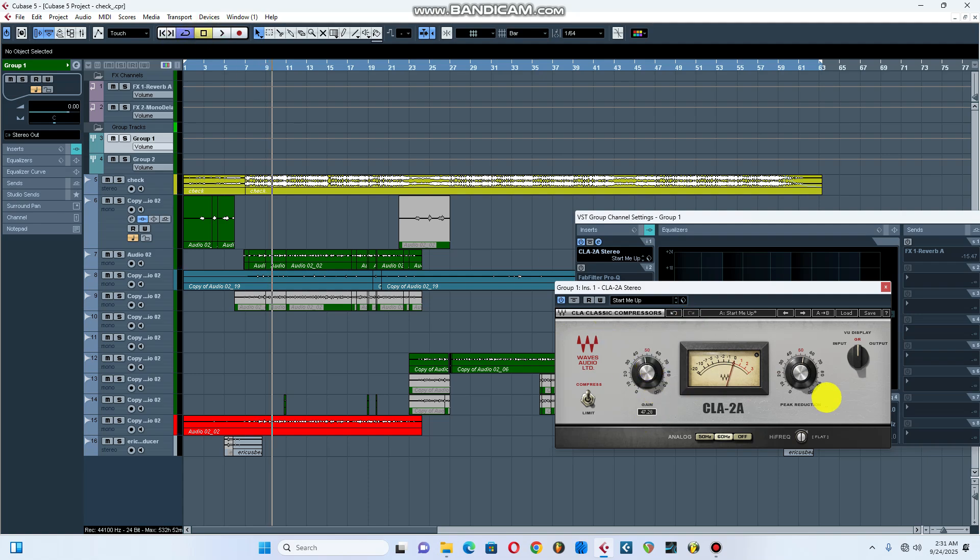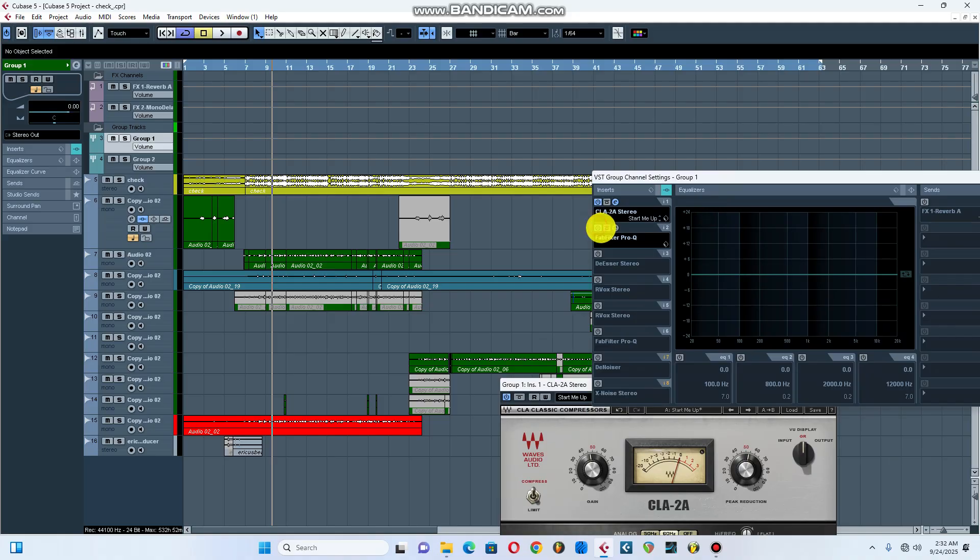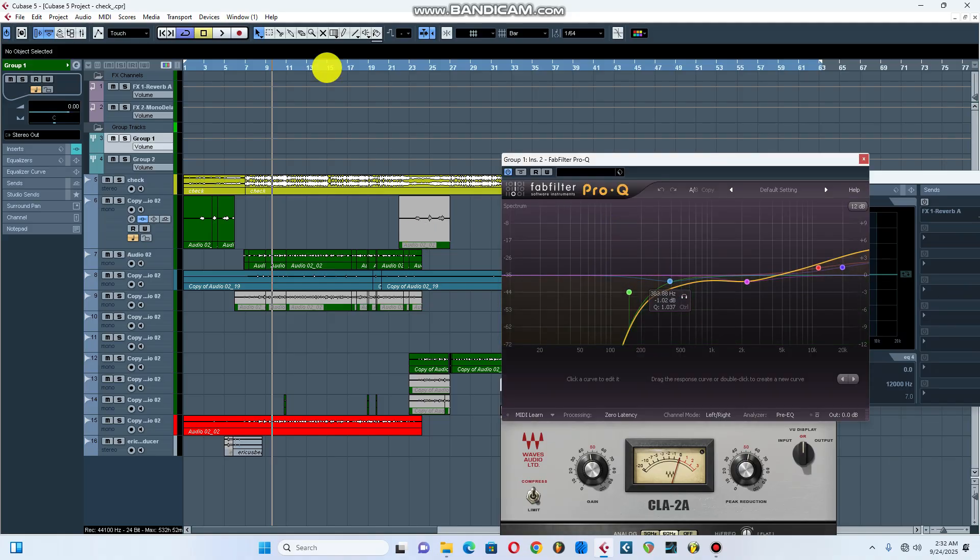This is my gain and this is my peak reduction, as you can see from your screen. On the gain side, it's about 47.22 dB, as you can see. And this is my peak reduction. Let's move on to my EQ.